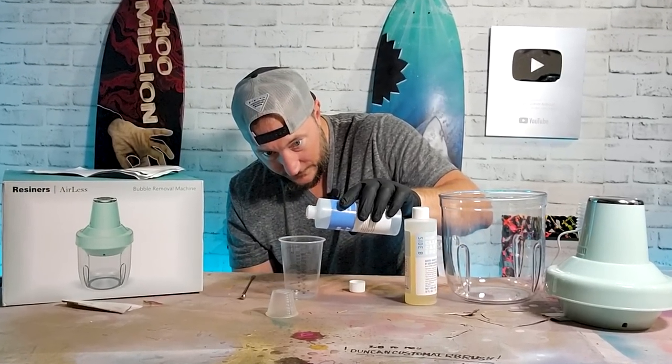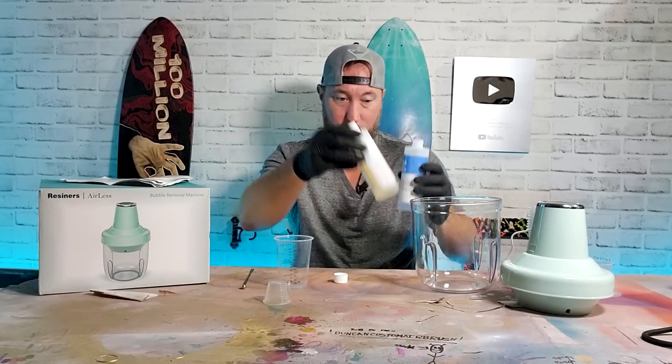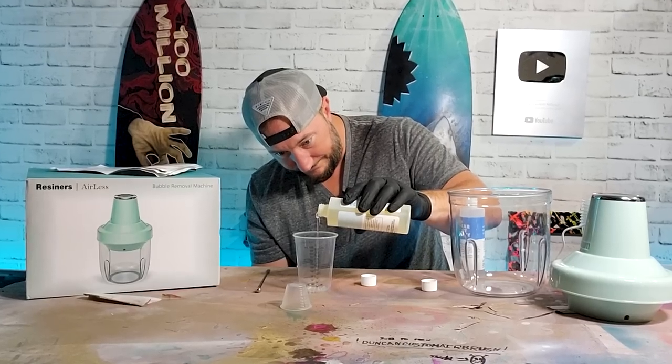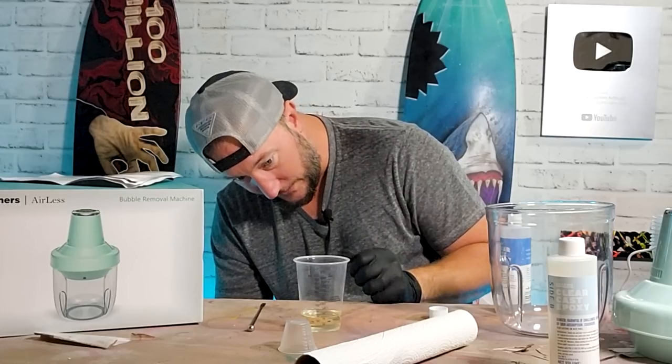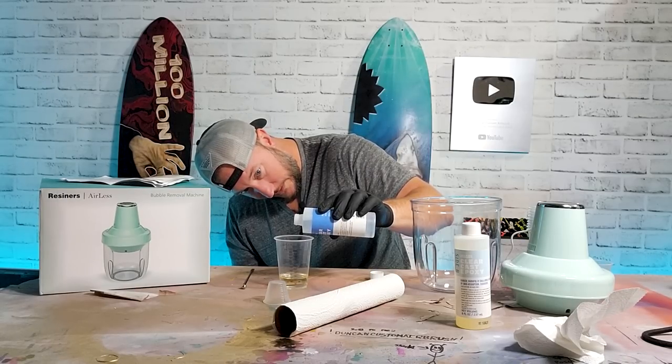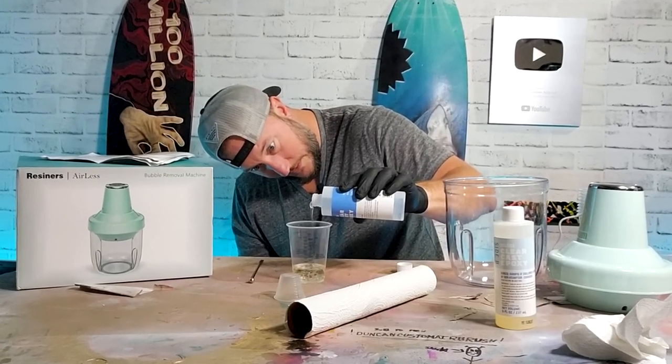Let's see if we can figure out... wait a minute, which one do I pour first? I never remember which one to pour first. I pour the thinner one first. Crap, I went over. Oh well, we'll try to go as equally over the line. We may very well be screwing this up.